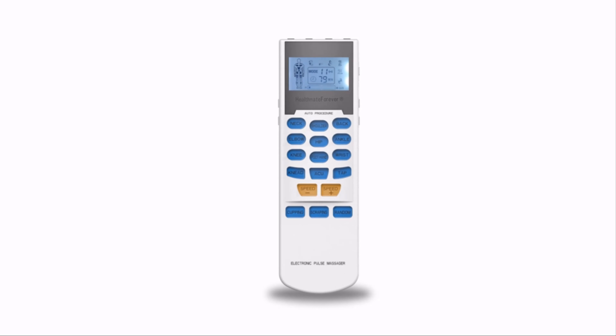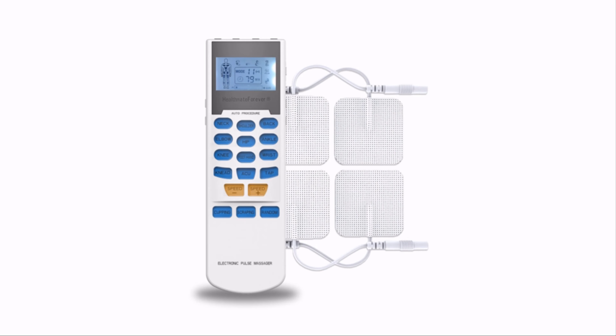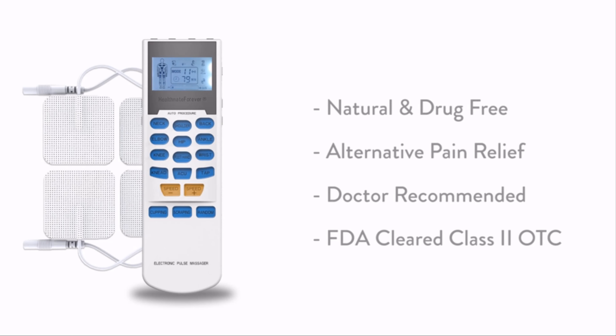The Healthmate Forever TENS therapy system has been approved as an efficient and easy way to deal with pain, with none of the side effects that come from prescription drugs. Healthmate Forever TENS therapy devices are FDA cleared, class II OTC, which means you can use them without a doctor's prescription.